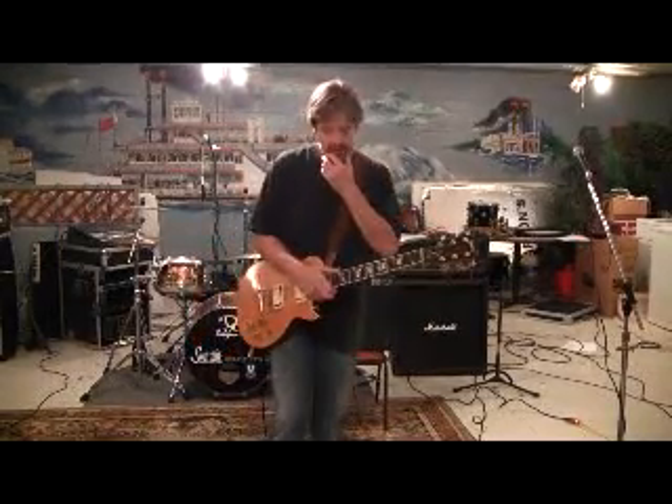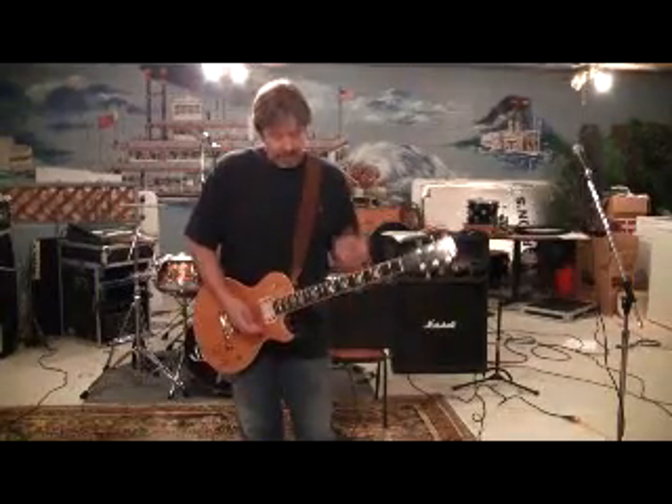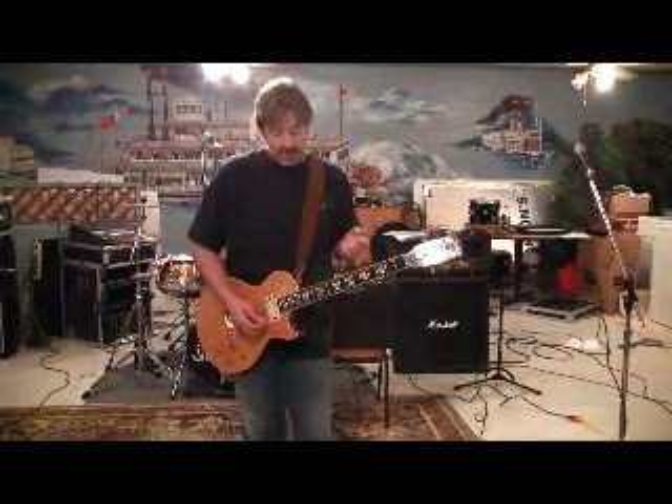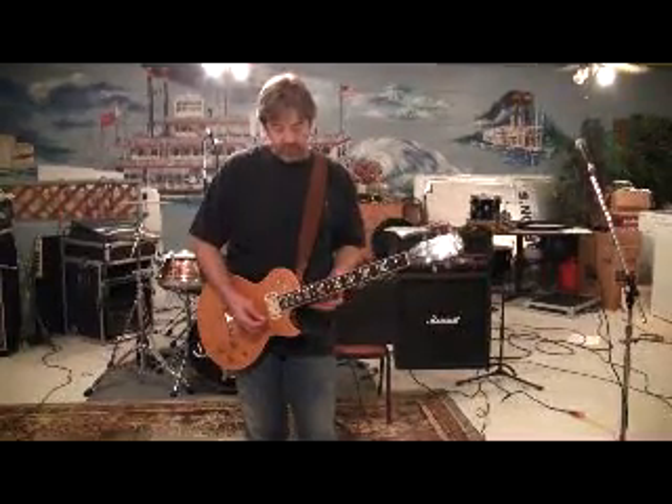We're back, and on the second video at 18 seconds, I'm doing this riff which involves pull-offs, and it begins in the key of E, beginning on the 12th fret.